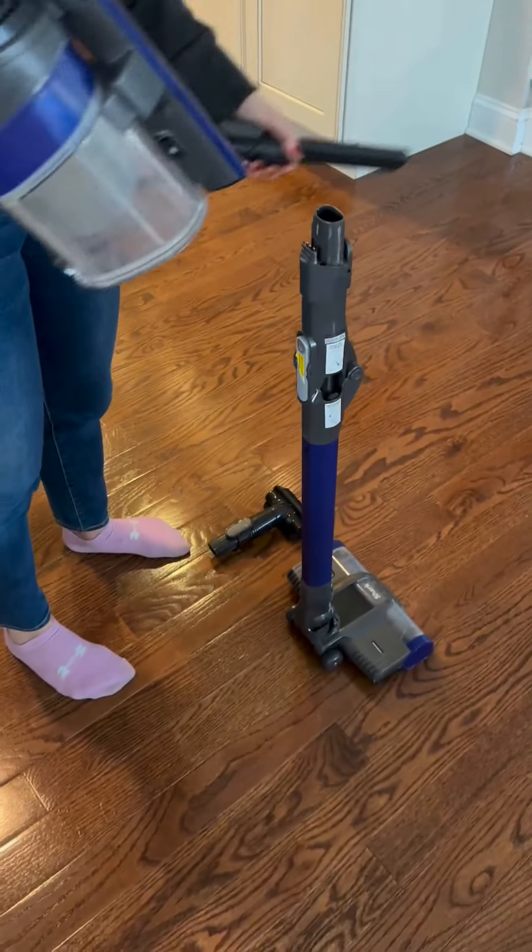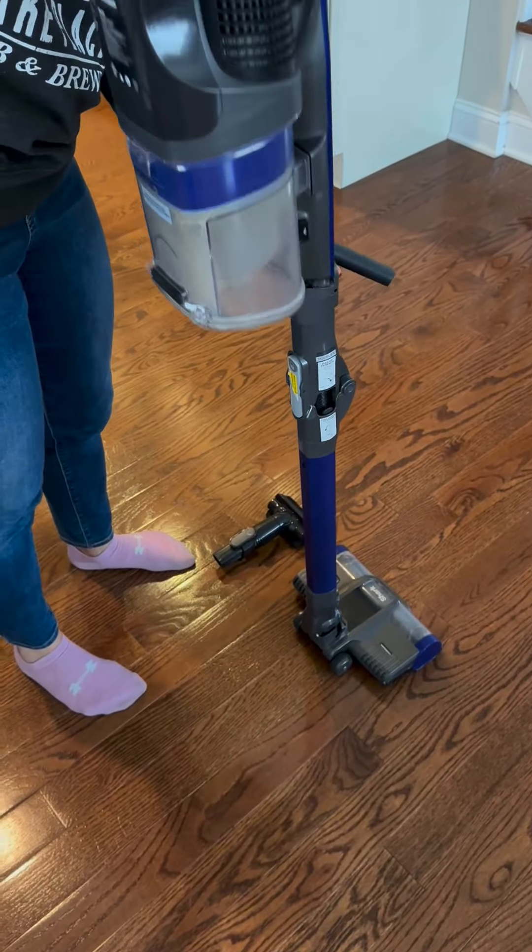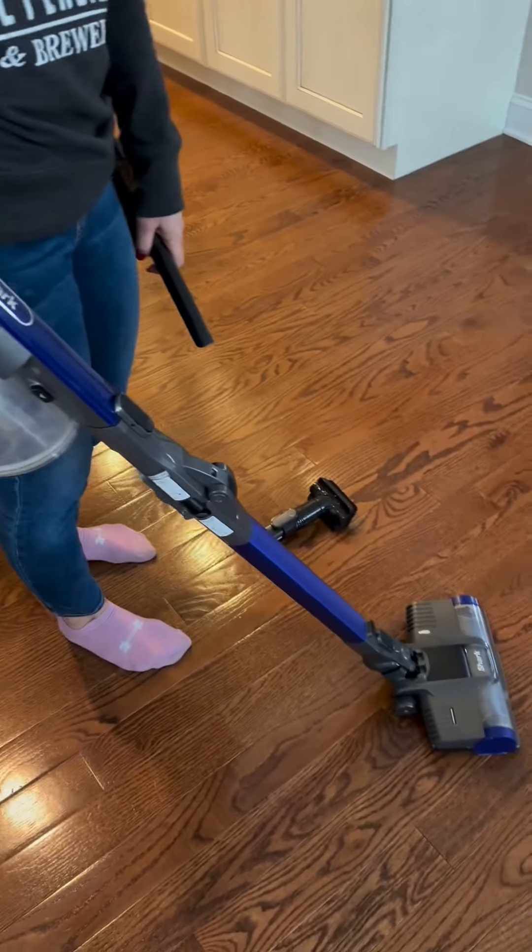I just wanted to review this cordless Shark pet vacuum — it's a really handy tool. You just charge it and it can run up to 40 minutes. One really cool feature is that you can push this button and it allows you to get under things, which is really nice if you want to get under a couch or a bed. It does a really great job with suction.